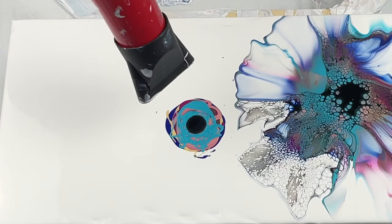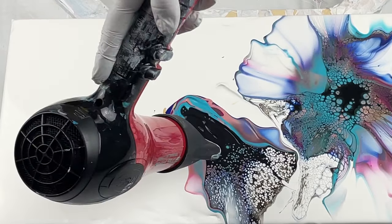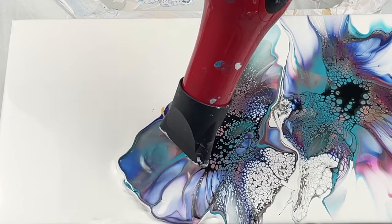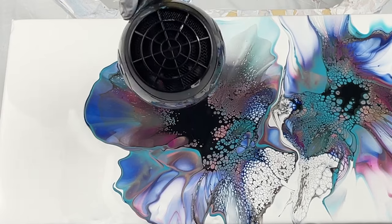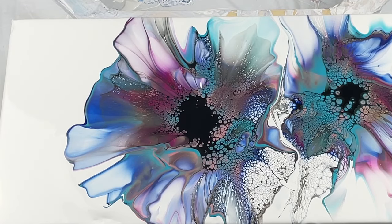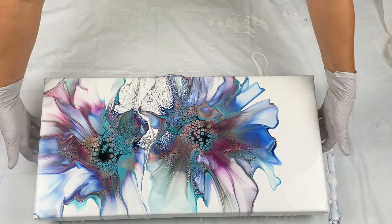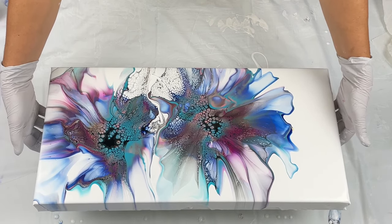Full disclosure, guys — this has been sitting in my studio for probably a year. I walked past this painting the other day and I was like, that's really a pretty painting. I was thinking: do I still have the video from that, did I ever post it? I got on my iPad, went into my editing content, and I found this video that I never posted, so I'm going to share it with you today.